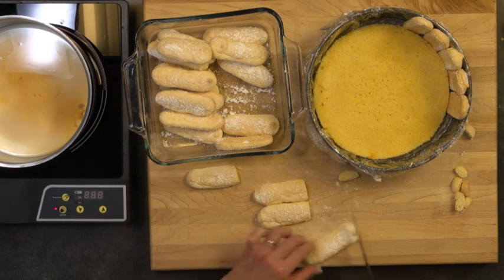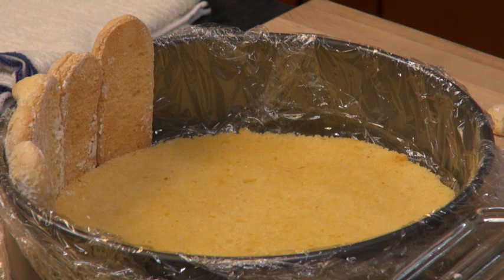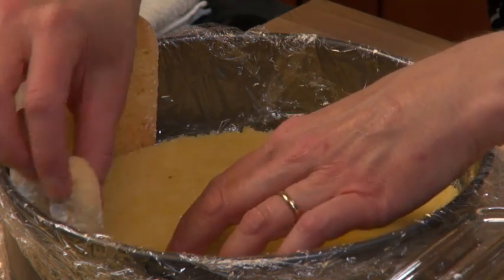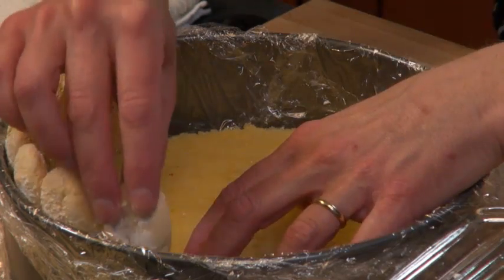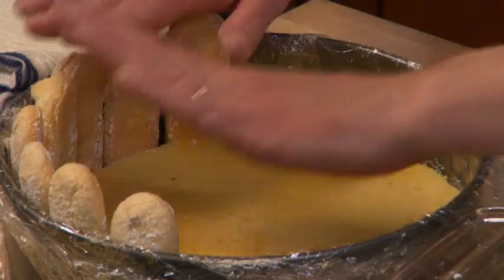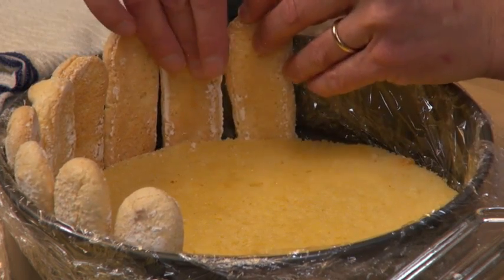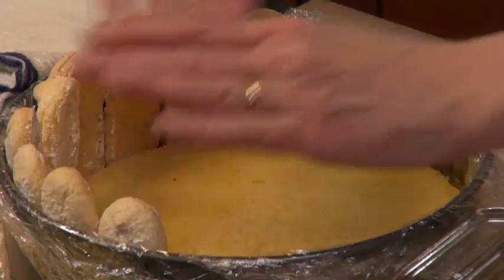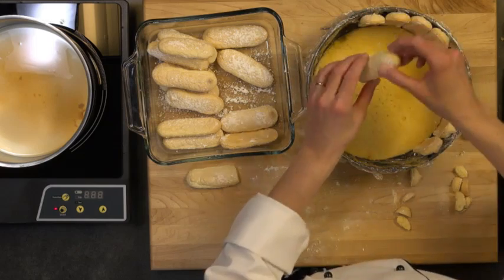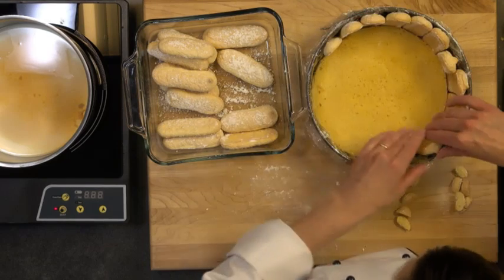Once we get our pan prepared, we're going to set it aside and then we're going to be making a simple Bavarian cream from the database — it's one of the recipes in the fundamentals program which some of you have made already or will be making. I like to use a Bavarian cream when I'm doing my Charlotte because it's just nice and smooth. It flattens out very nicely and it cuts great too. You can also use any mousse. Be sure if you're making something with fruit that it has some gelatin in it so it can hold its shape so you can cut it.